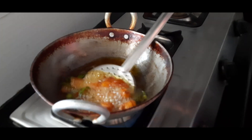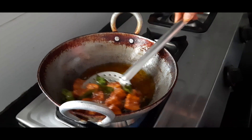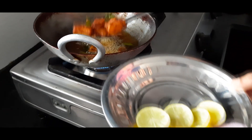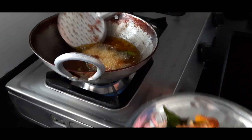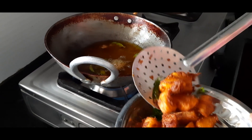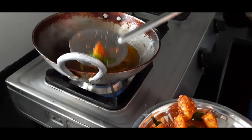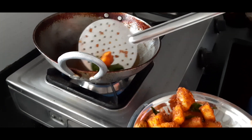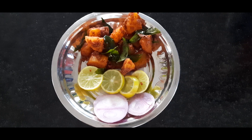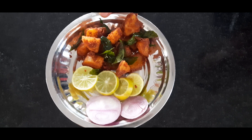Now we will cook 5 minutes. We will cook potato half boil. We will cook the serving plate. Let's add some salt. The sauce is ready.